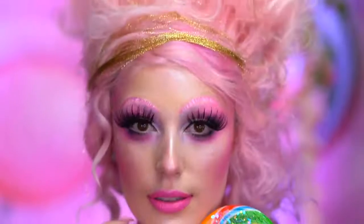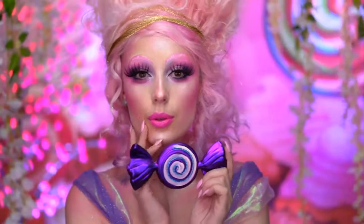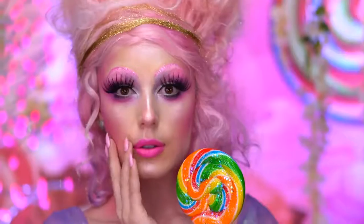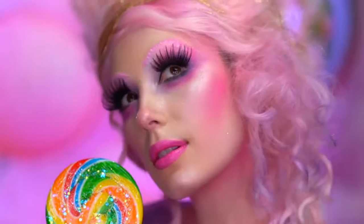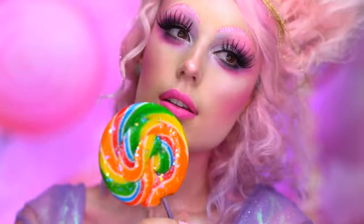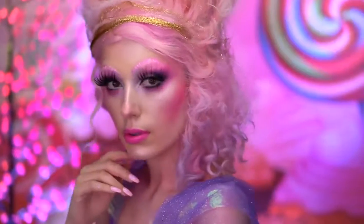Hello everyone and welcome to my Halloween look. We find ourselves in the land of sweets for this look. This is my rendition of the Sugar Plum Fairy from Disney's The Nutcracker and the Four Realms movie. The Sugar Plum wears pastels — her look is light and sweet, very reminiscent of Marie Antoinette. Now if you guys are ready, let's transform into the Sugar Plum Fairy.